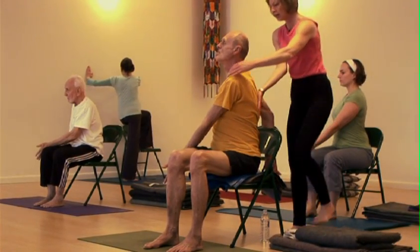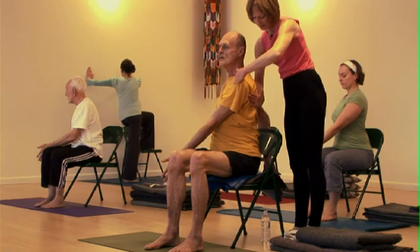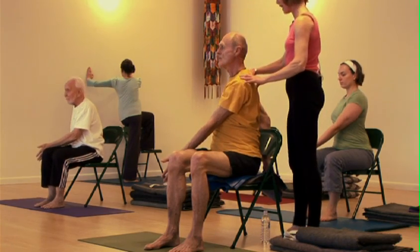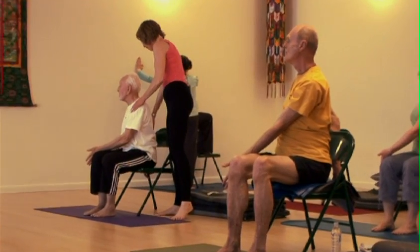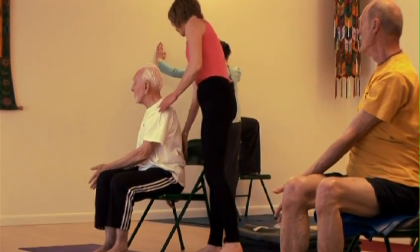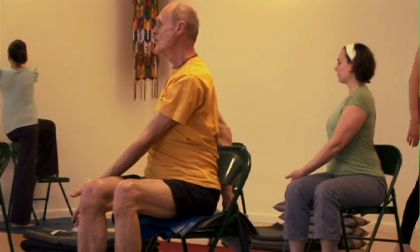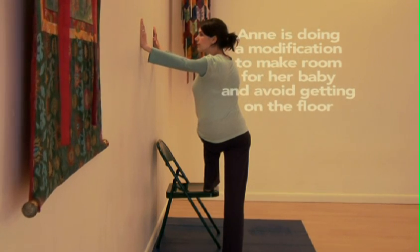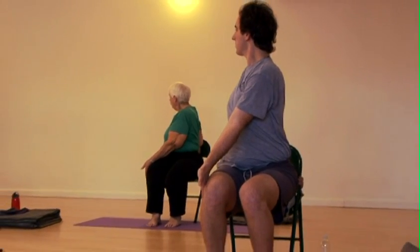Your left hand is going to come around, and the left shoulder kind of wants to lead the way — keep the left shoulder back. Head back in line with the rest of the spine. On your inhalations, lift the spine up. On your exhalations, lift and turn. Head back, chin level. Inhaling, lengthening the spine. Exhaling, lifting and turning. Relax your face and throat and breathe.